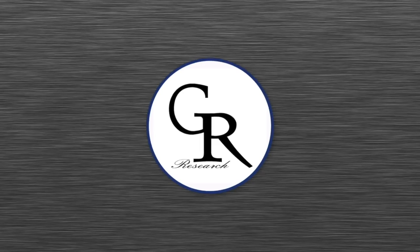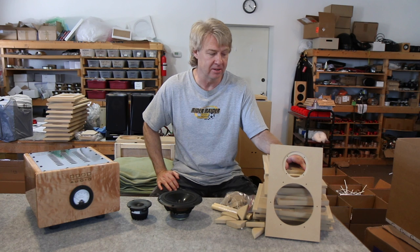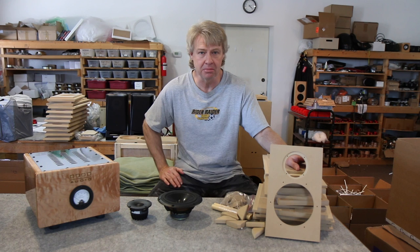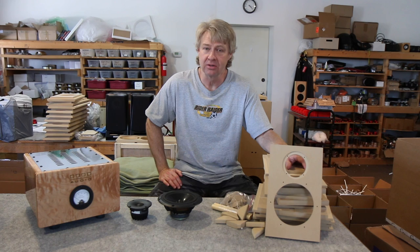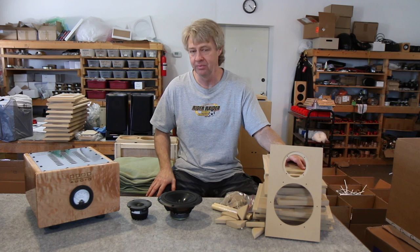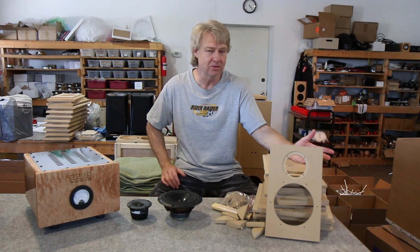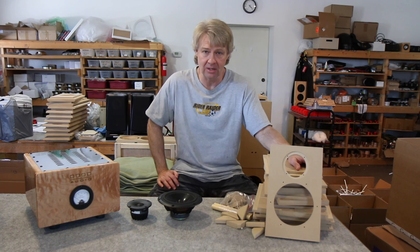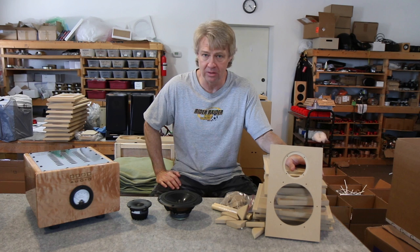Welcome back to GR Research with Danny Ritchie. Today we're covering frequently asked questions, and the most common ones this week and last week have been about shipping. Can you ship to Germany, New Zealand, Australia, the UK? Yes, we can ship anywhere the mail runs or UPS runs. We get a great rate with UPS expedited services and send stuff all over Europe every week.